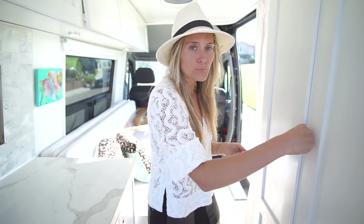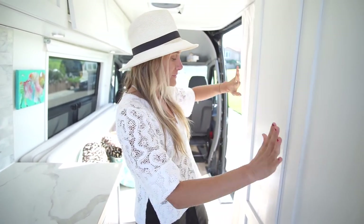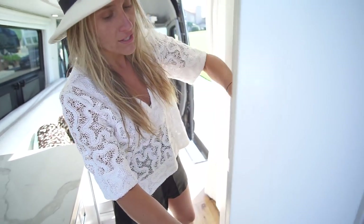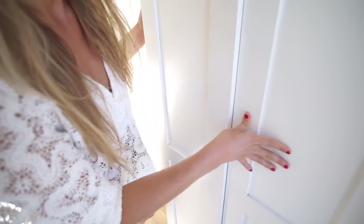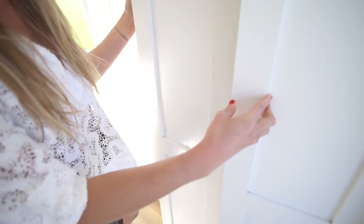All my drawer fronts have this internal locking mechanism. The one you see in a lot of vans is the silver push-to-pop style, but I wanted a seamless look. So I used an internal locking mechanism where a ball hooks in, and you just go like this, push it in, and it pops out.